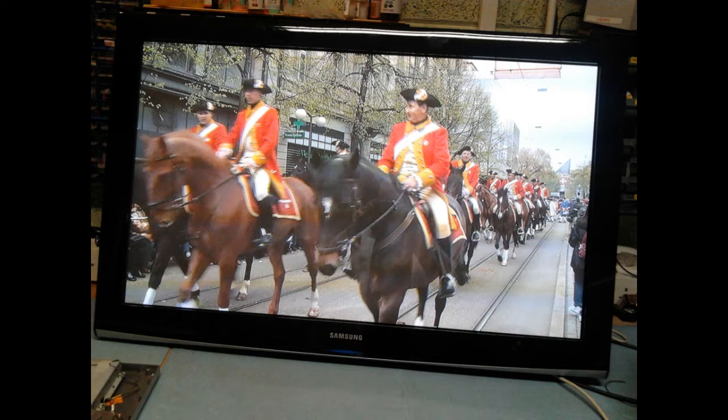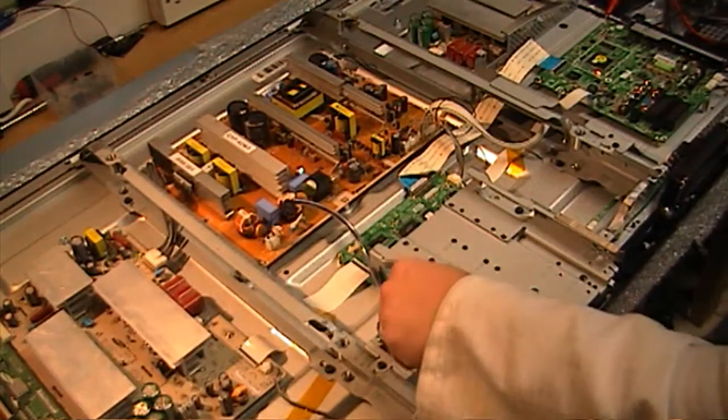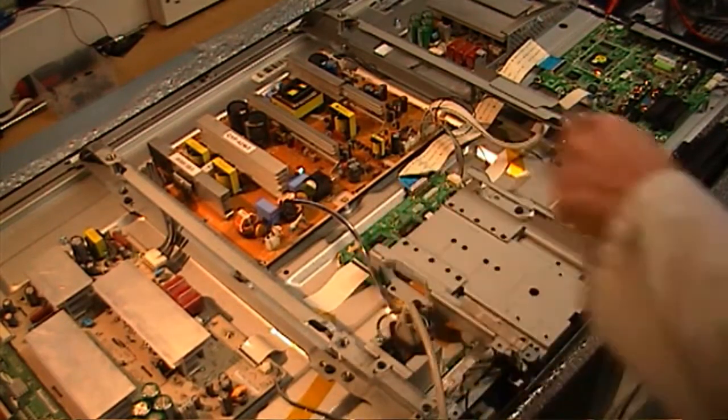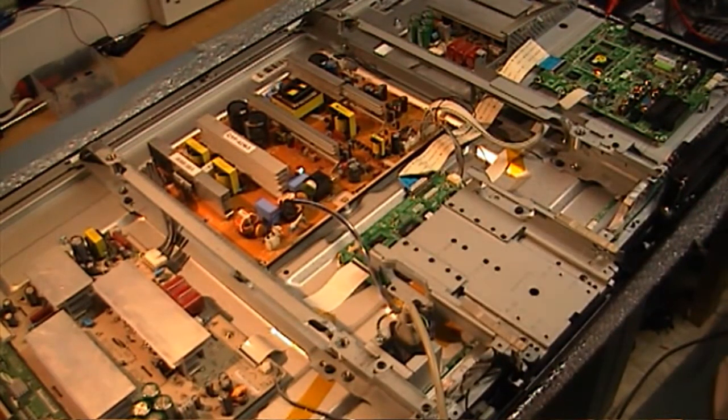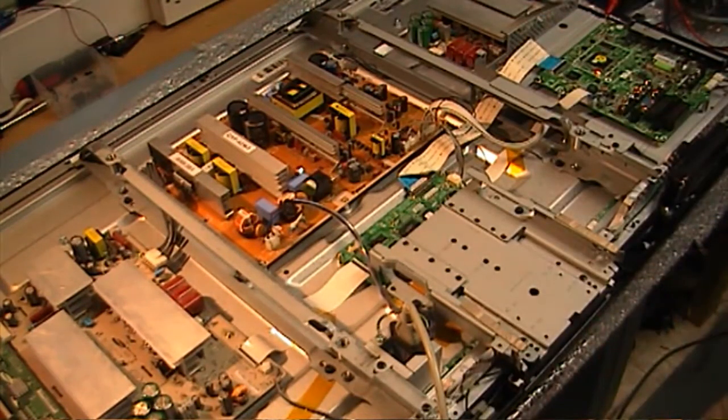Samsung PS42 A451 stuck in standby. Normally when you plug these in and take them out of standby you will hear the relay click on the power supply. With this, nothing happens. You can press the buttons all you want and use the remote control, and it will remain stuck in standby mode.